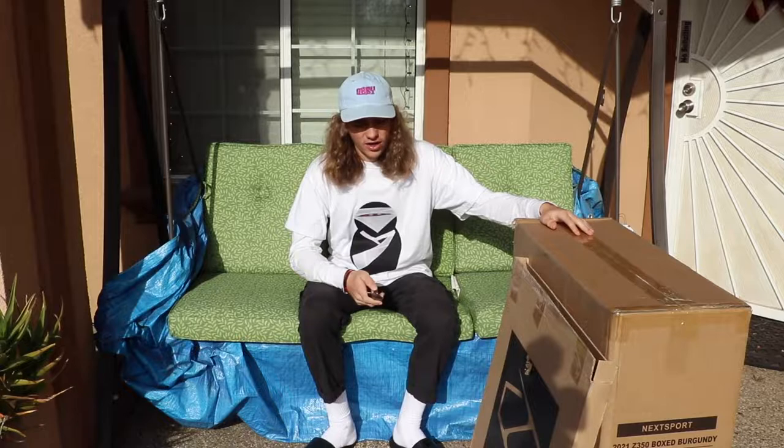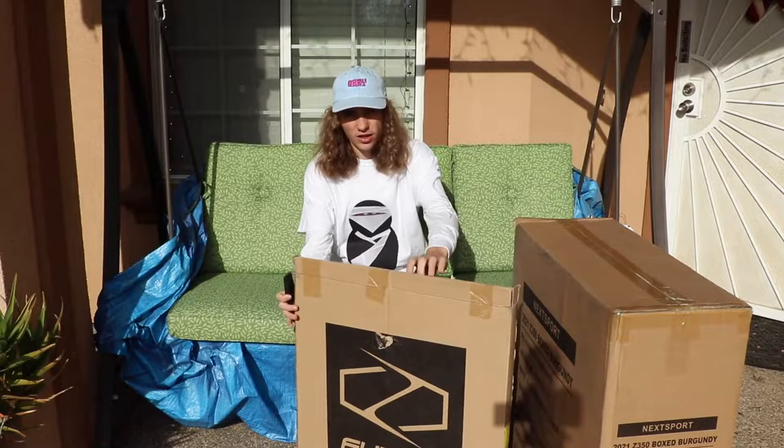Hello ladies and gentlemen, welcome back to another YouTube video. My name is Logan Schneider. Today's a big day — I've been waiting on these things for a while. All my fusion scooters just came in. There's been a lot of problems with the shipping and all that stuff, but it finally got resolved.